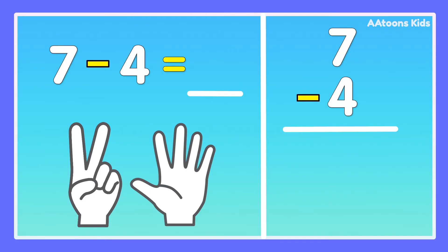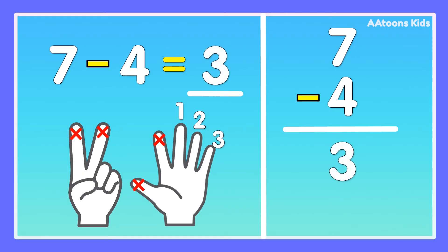Fold 4 fingers: 1, 2, 3, 4. Now count the remaining fingers: 1, 2, 3. Answer is 3. 7 minus 4 is 3.